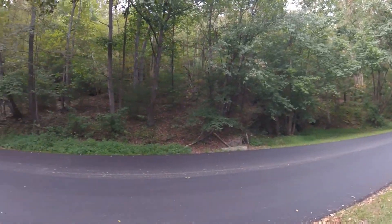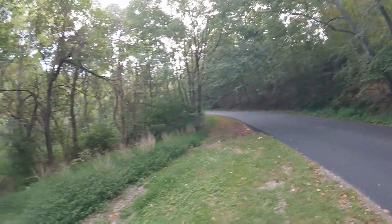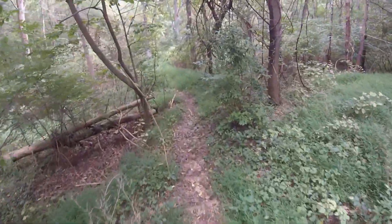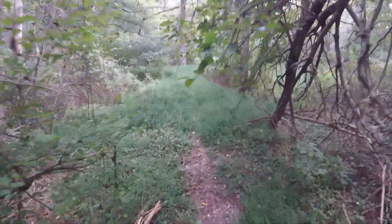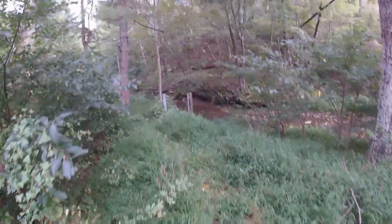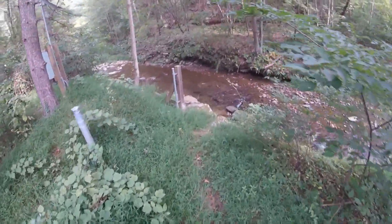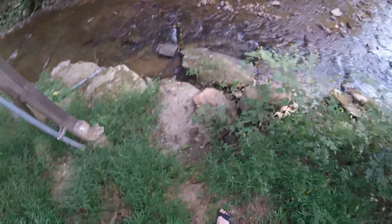Here we are on the side of the road. It looks like we're already starting to see some autumn colors. Our path leads down this way, not very far, and we will be at the water. There's actually a monitoring station down here, and I'm not exactly sure of all the details, but they're able to monitor things like water flow, depth, and volume.